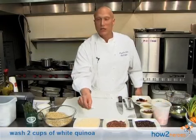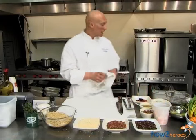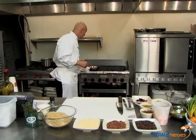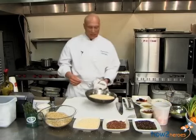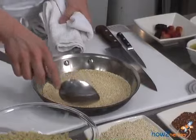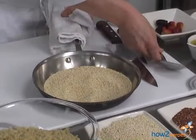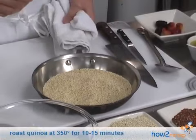Once we have this washed off, what we want to do is roast it — make it toasty so you have these nutty undertones. As you can see, it's a little toasty; we've put a little color on it. I put it in the oven at 350 for about 10 to 15 minutes, then we just take it out and we're ready to work with it.